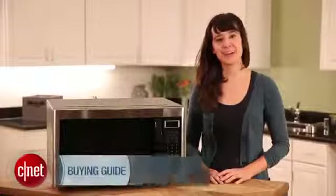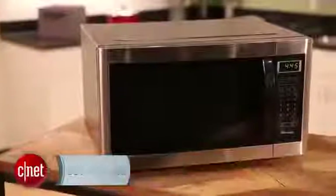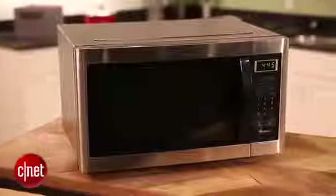Hi, I'm Megan Woolerton for CNET, here to bring you a microwave buying guide. One of the first things you want to think about when you're deciding to buy a new microwave is where you're going to put it.